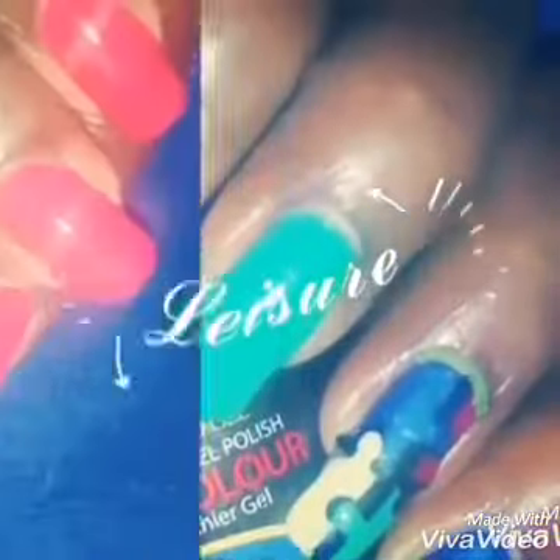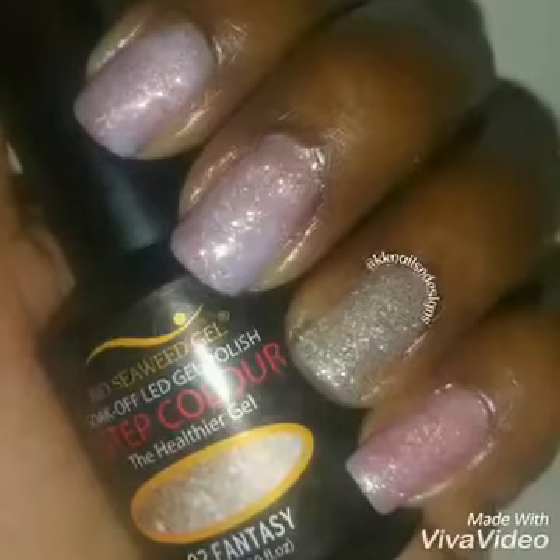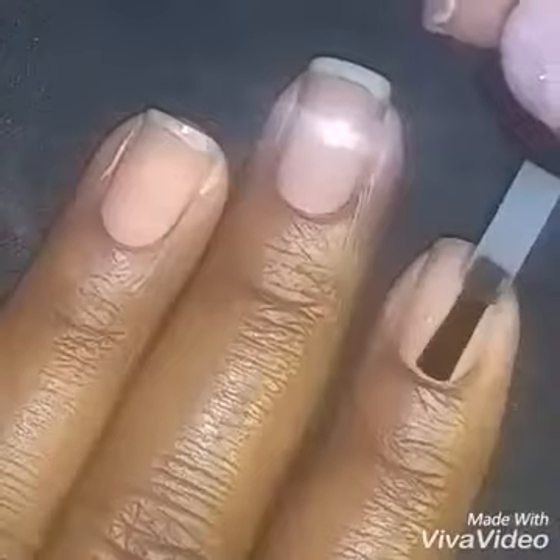Howdy all! Cherie here with another nail art tutorial. So sit back and enjoy. Here is another smooshy nail design.